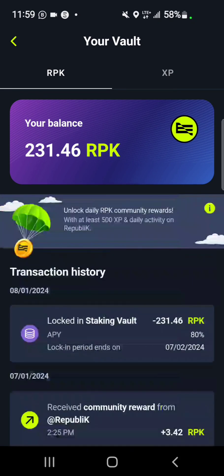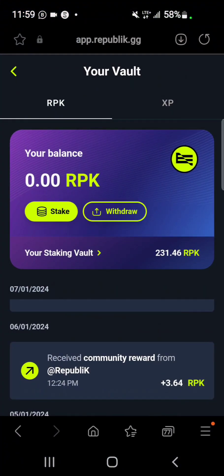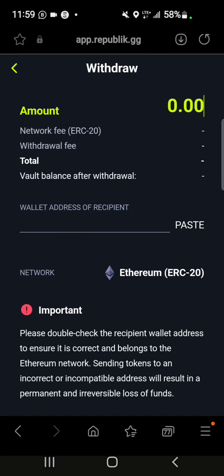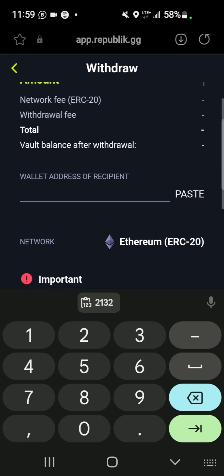That's how you stake your tokens. You can also withdraw the same way if you intend to. However, Republik is on the Ethereum blockchain, so the fees are very high. For example, I was trying to withdraw 231 tokens and the fees were so much — I checked it before trying — so there's no point in withdrawing right now.